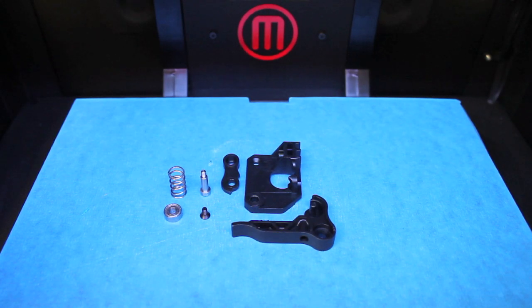Over the past year with my Replicator 2, I've had several problems with extrusion and the PLA filament getting stuck. So in this video I'm going to talk through a drive block replacement, and this is a spring-loaded assembly that should yield better results.